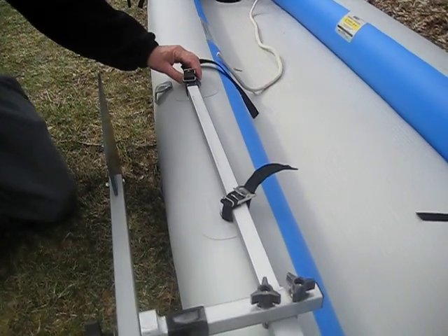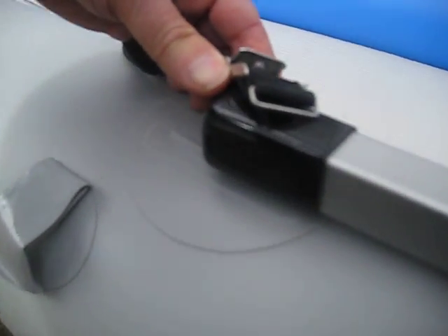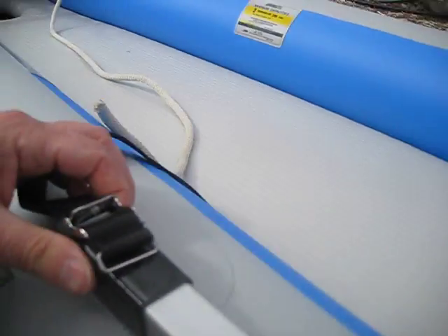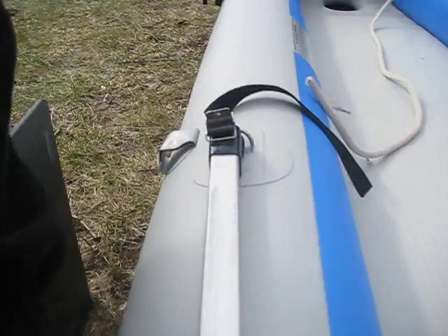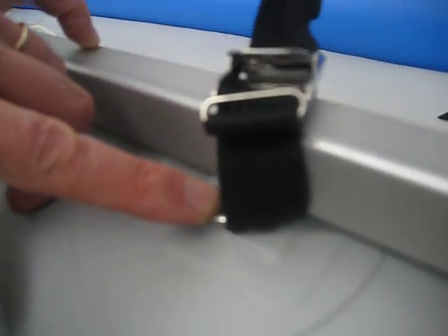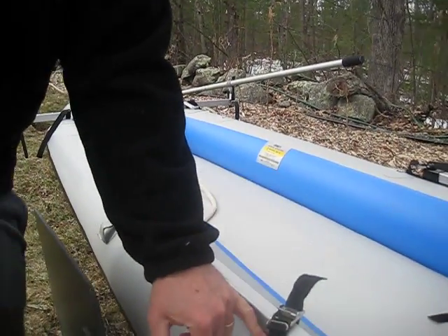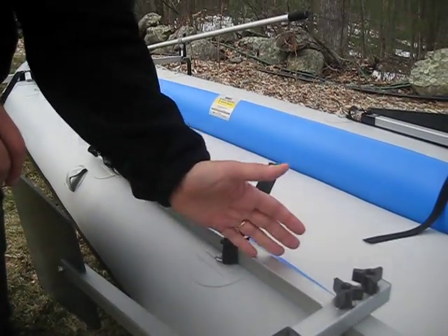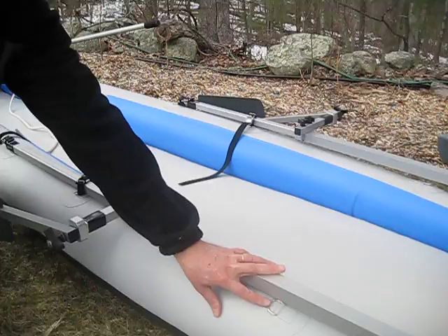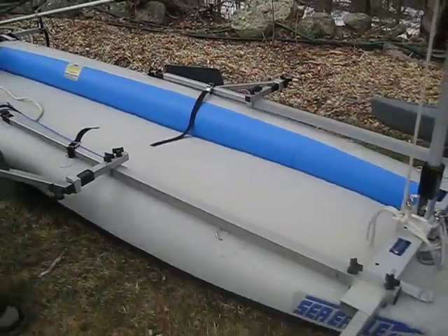The length that you want is for it to reach this D-ring here on the air chamber. These D-rings are here also for your seats, and the seat can share space with the strap for the sail rig. And then put another strap here at the next D-ring. If the wind isn't too strong, you could shorten this up and make this the farthest aft attachment point just by telescoping this back. And then you would put your other strap here on this D-ring.